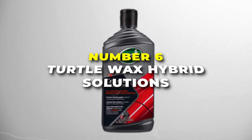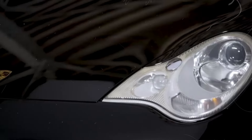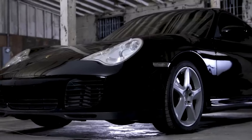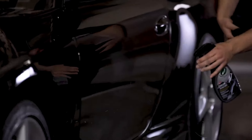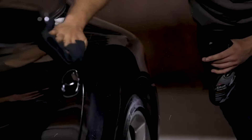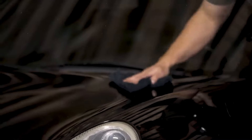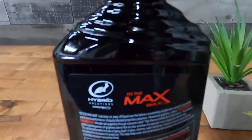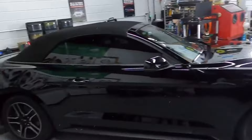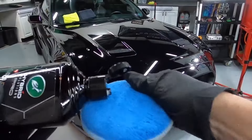Number 6 is the Turtle Wax Hybrid Solutions Car Polish — your trusted buddy to make your car look absolutely sleek. This 14-fluid-ounce bottle is packed with the power to clean, polish, and protect your ride all in one go. It combines ceramic technology with traditional car wax to give you the best of both worlds: a super glossy, wet-look shine on your car, while also giving it long-lasting protection against the elements. Rain, dirt, and grime don't stand a chance.